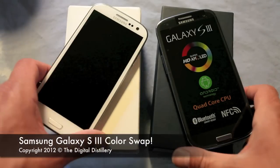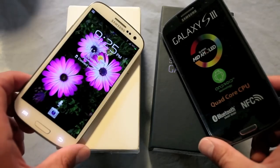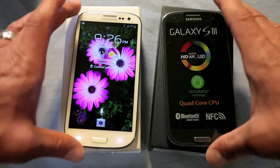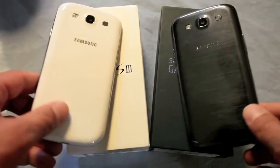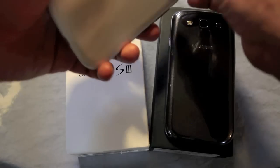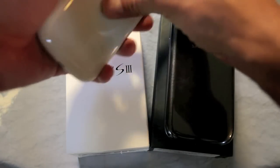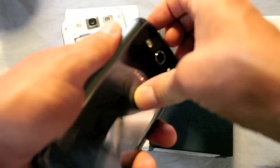Galaxy S3 — marble white and pebble blue. Just going to do a little look here between the colors. Some people asked me to switch the backs to see a hybrid version, so I'll go ahead and do that and see what people think of the two different phones hybridized here.